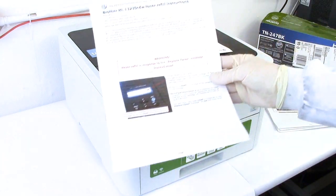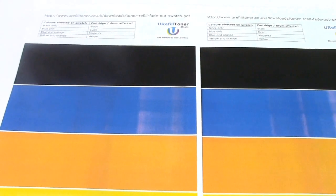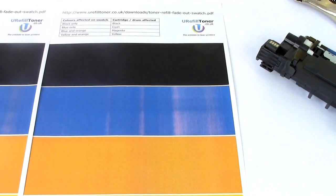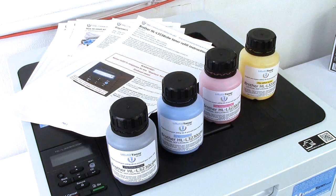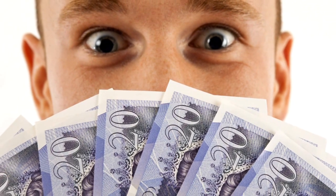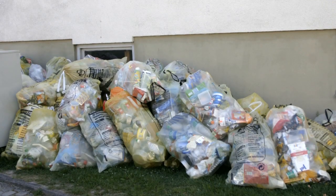And when a cartridge is — yay, verily and forsooth — truly empty, it's also the right time to refill it with the toner you can get by clicking on the link appearing top right now. Whereby you'll halve the cost of printing, halve the greenhouse gas emissions of the cartridge, and at least halve plastic waste.